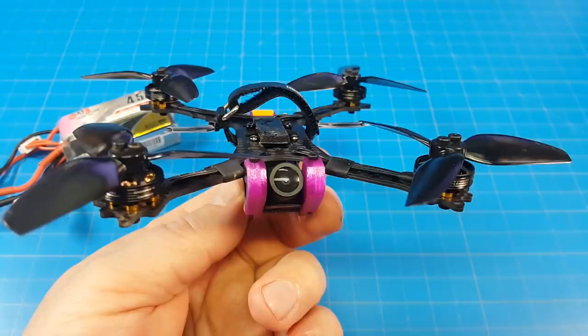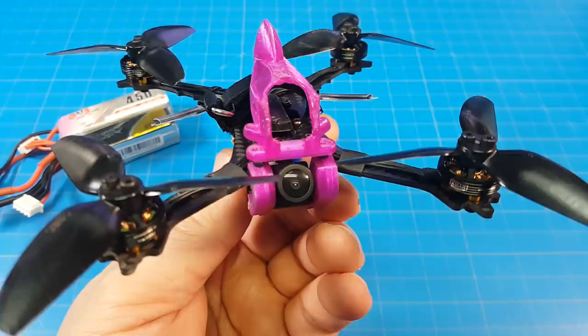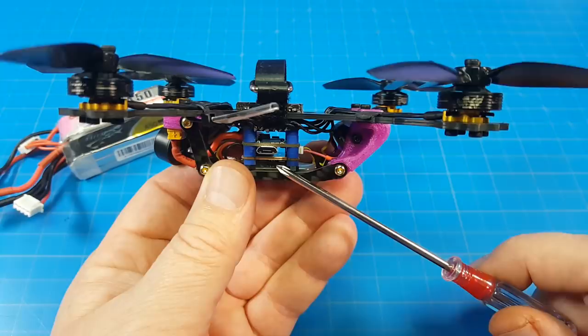Hello everyone and thanks for coming back to the channel. Today we're taking a look at the Ritorious FPV Wiimix, which has two configurations with the motors above your camera, where using the included canopy you can have a much more traditional style.